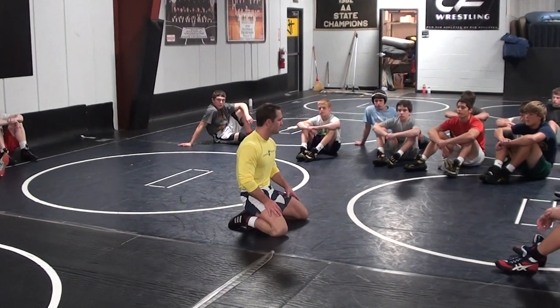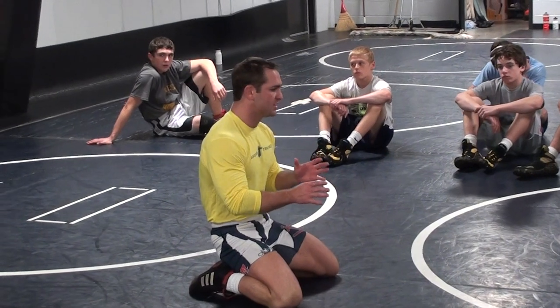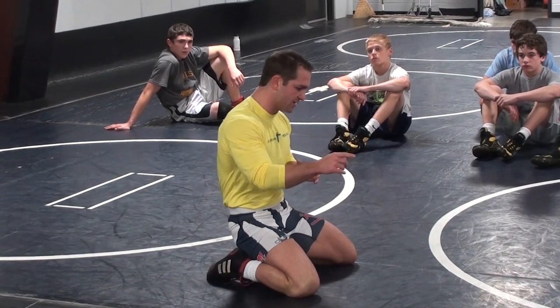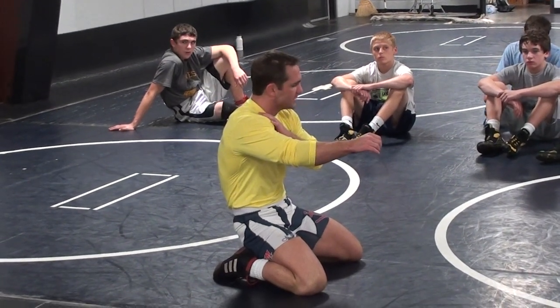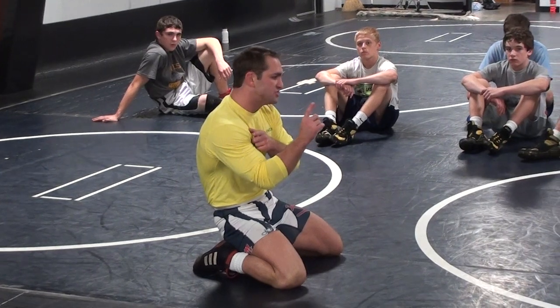Here's what's going to happen, before I bring a partner out here. Imagine I shoot a head outside single. I'm in good solid position, and he's going to sprawl. Just because he sprawls doesn't mean I get out of position — I don't put my head down, I don't get extended or anything like that. The basis of this move is this: I want to transfer his weight — that weight that he's sprawling down, putting on top of me — to his far knee. I'm going to do that by changing level and direction.